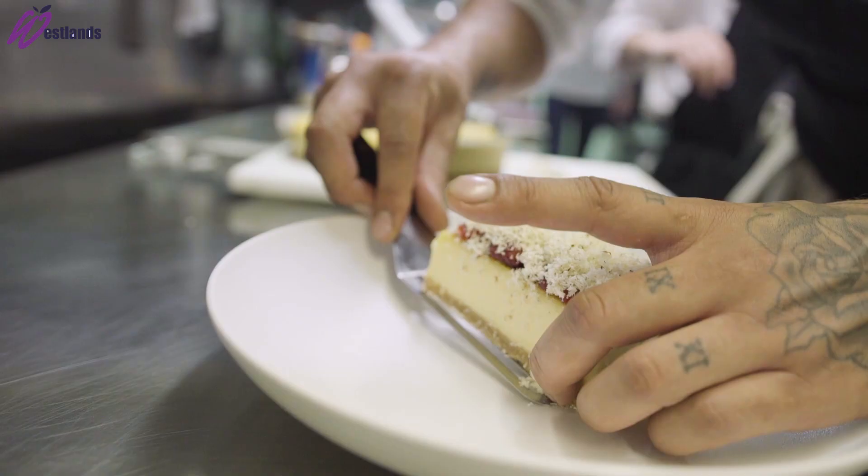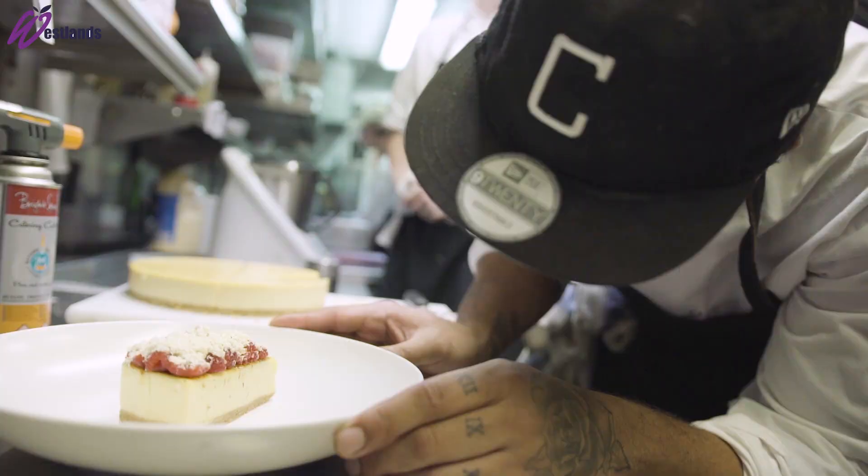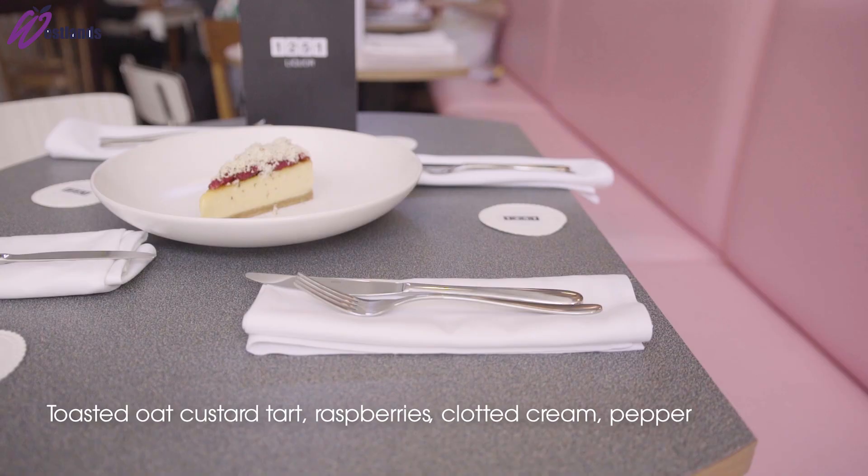Then that's put into the fridge for a couple of hours. From there we caramelise the top with a bit of icing sugar, tear the raspberries naturally, and microplane the frozen clotted cream on top. There we have toasted oat custard tart with broken raspberries and frozen clotted cream.